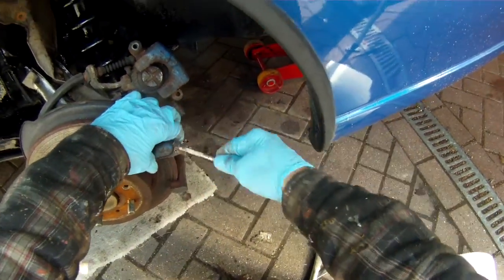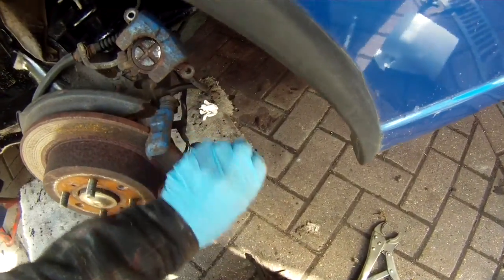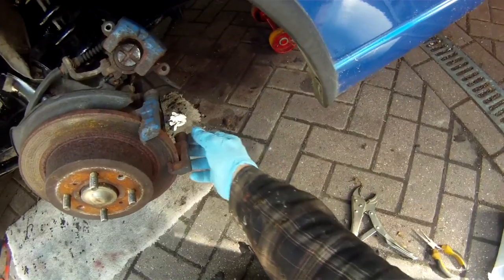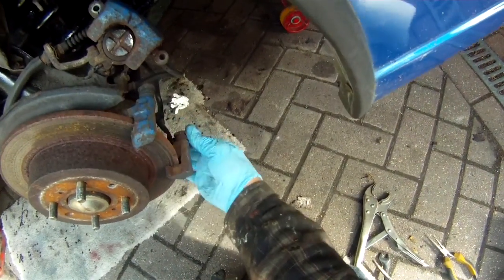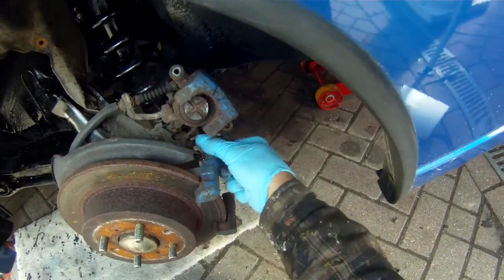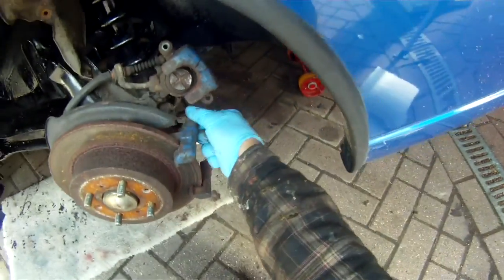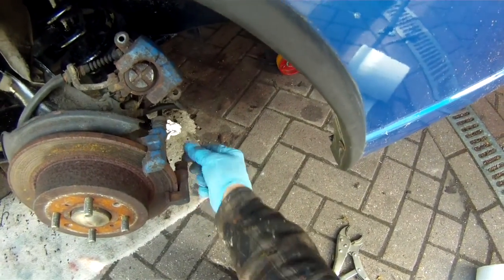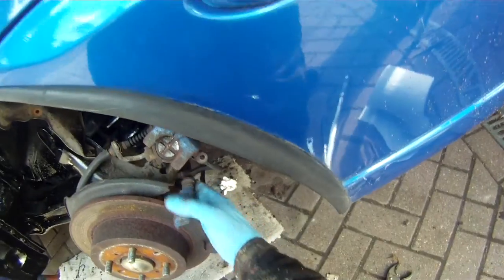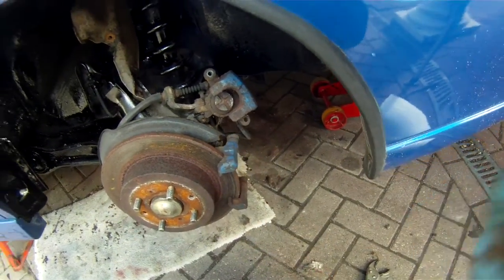Give it a nice greasing with copper grease, which is another thing we'll need for this job before reassembling. The other thing that often seizes are these guide pins — that one is very stiff and needs lubricating, that one also very very stiff. The brakes won't work properly at all with these guide pins not moving in and out smoothly. So we'll take the whole bracket off and fix these guide pins next.